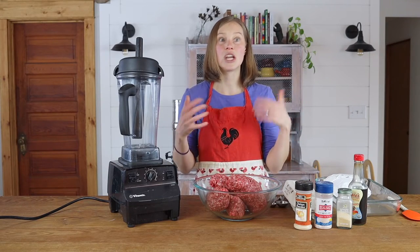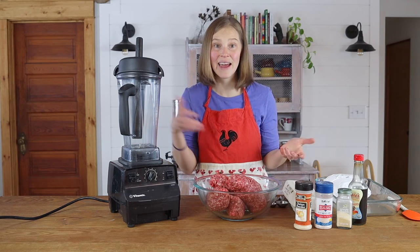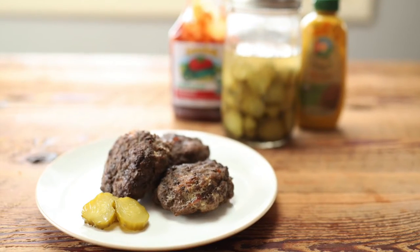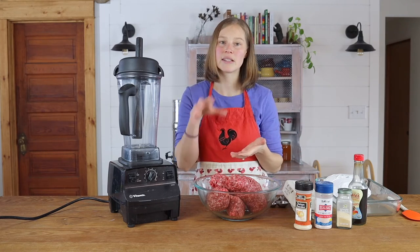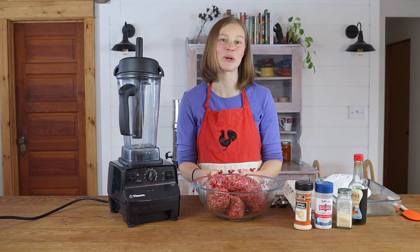Feel free to change this up to what you have — if you don't have heart but want to do liver instead, add liver or some other organ meat. Just blend it up and mix it in, and the beauty of this is that no one tastes the difference. It just tastes like a really yummy, delicious burger. Once everything is mixed up, we're going to form it into burger patties, fry it up on our cast iron pan, and you are ready to go with your beef heart burgers.